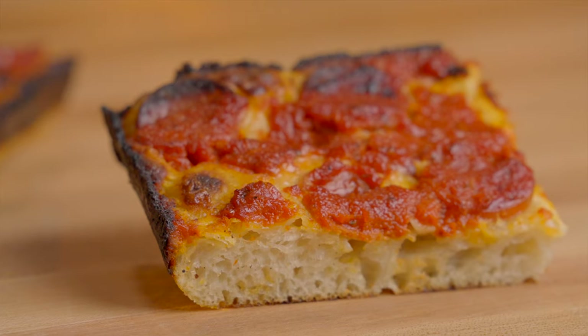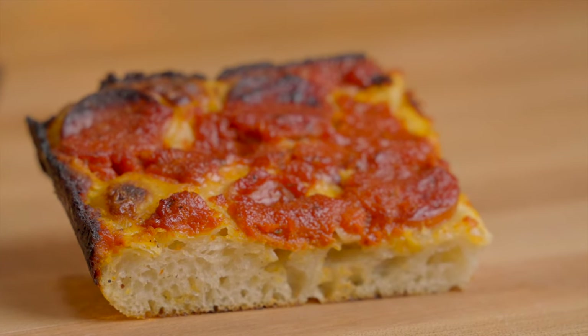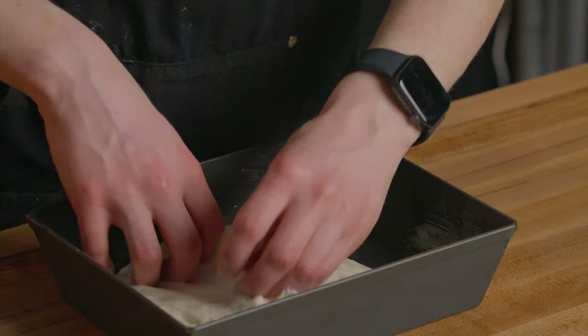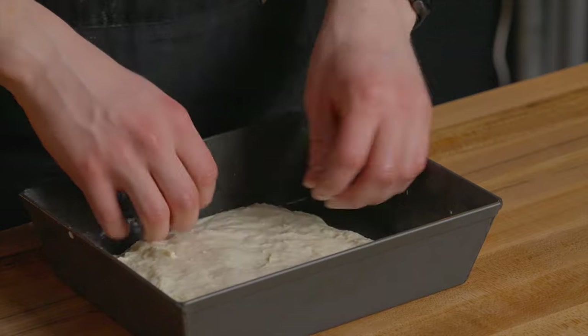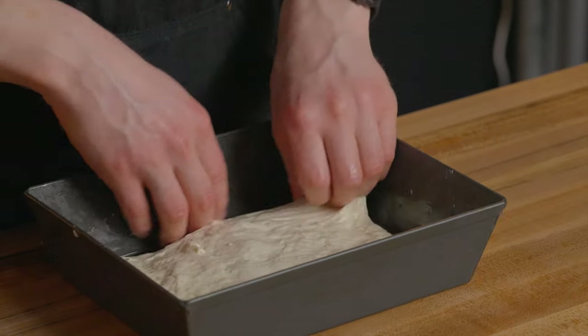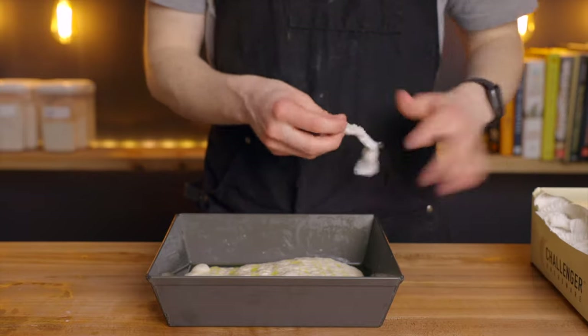If you don't have one of these pans, don't let that discourage you — it'll still turn out great in any sort of baking pan you might have. Once you've got the dough in your pan, just stretch it out as far as it'll go, but it doesn't have to go all the way to the edges at this point. Let it rest here for about half an hour so the dough can relax, and at that point we'll stretch it out the rest of the way.